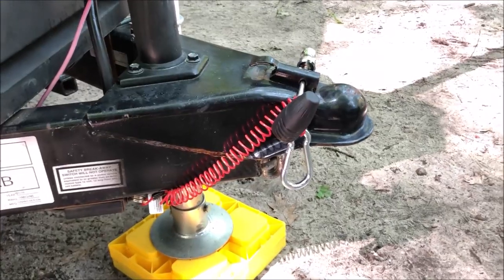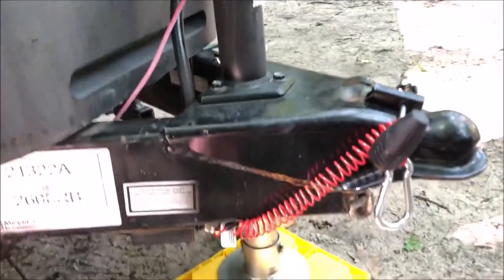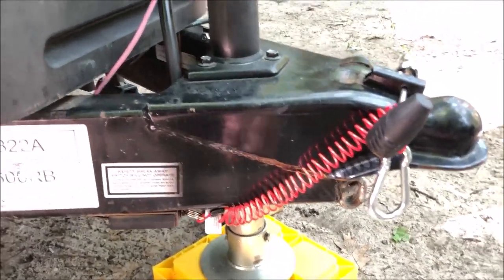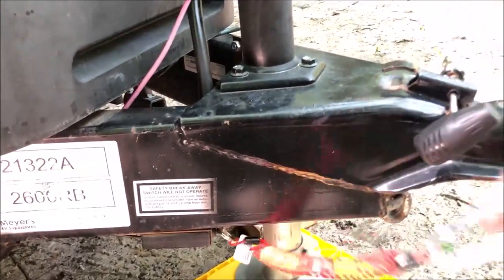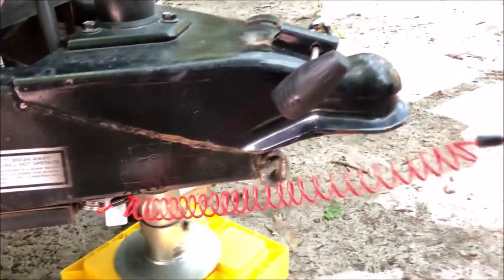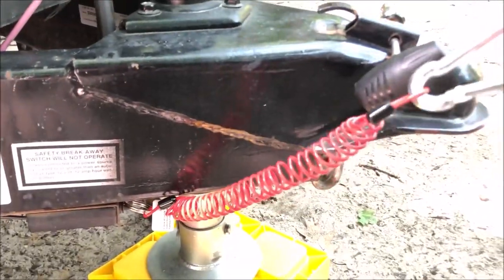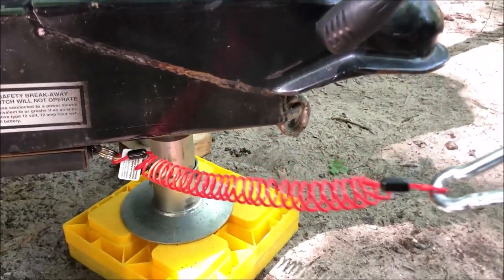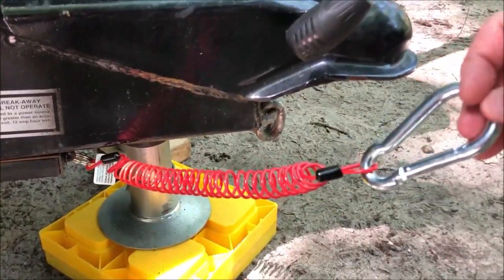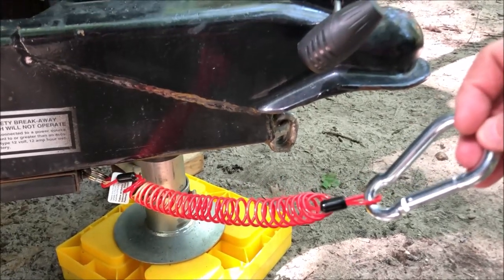The first tip has to do with the breakaway cable. My breakaway switch is down here, and I got rid of the stock cable that came with it and got this coiled breakaway cable, which is much nicer. This is a six-foot length, but you can see it starts to get taut even when it's pulled a foot or two away. For any travel trailer I would recommend buying the six-foot version — I'll link to that in the description below the video.